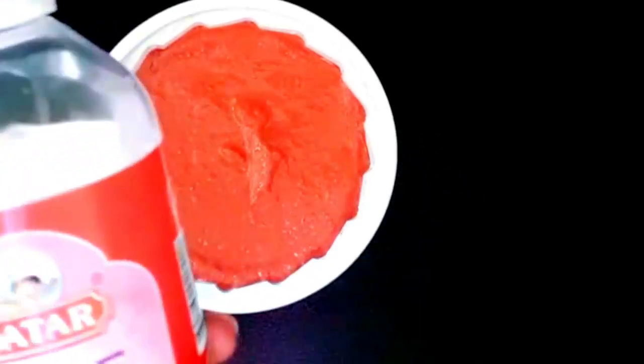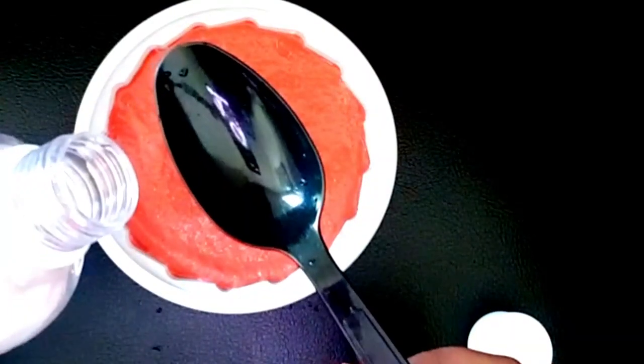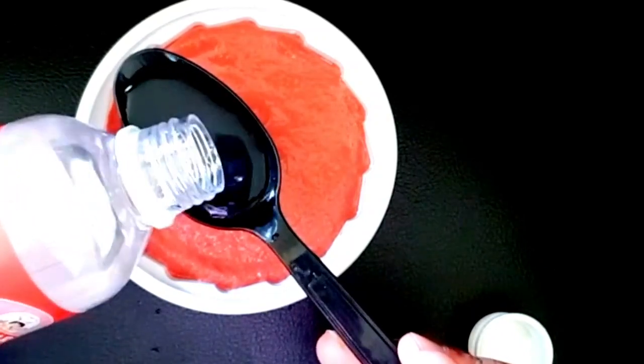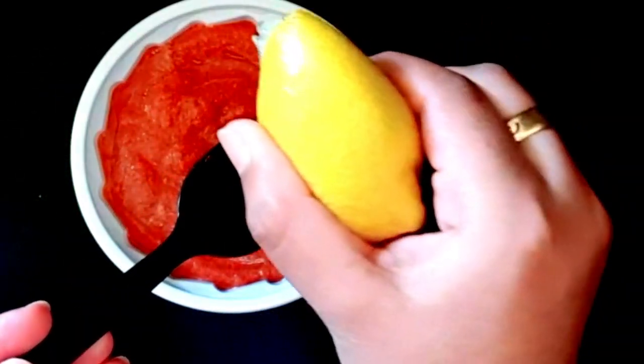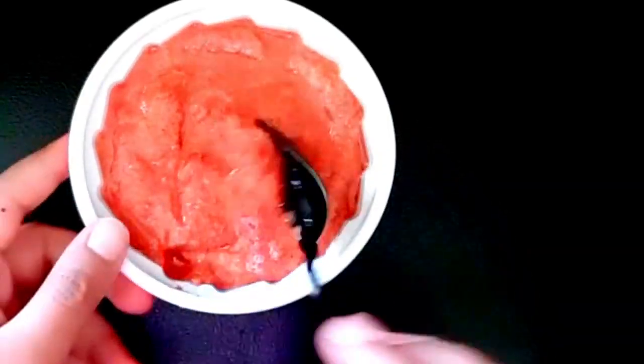I am going to add a little bit of milk and rose water. I am going to add 4 minutes in the fridge and place it. I am taking lots of milk. I am going to add some soda. Let's add some lemon juice in a spoon. Let's mix it all together.